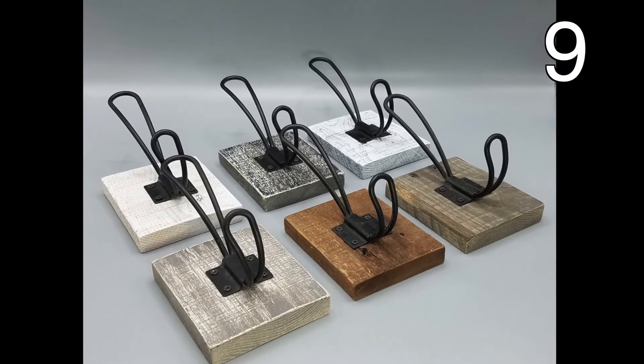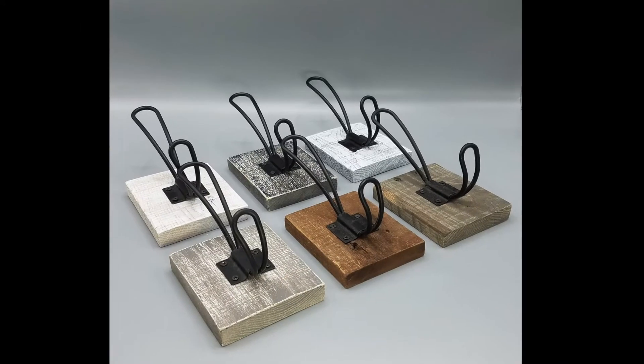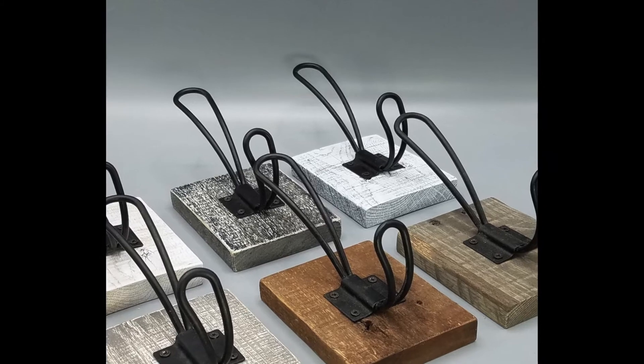These are easily made with a small piece of scrap wood and one hook of your choice. The hook being mounted to the wood will give your hook more hanging strength, as long as the wood is attached securely to the wall.